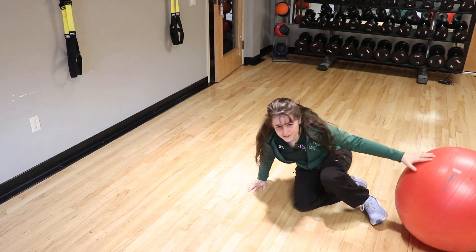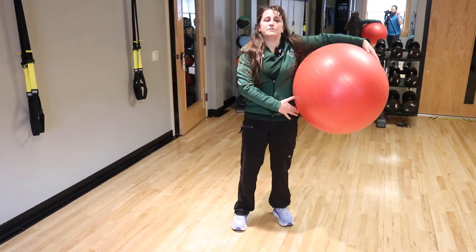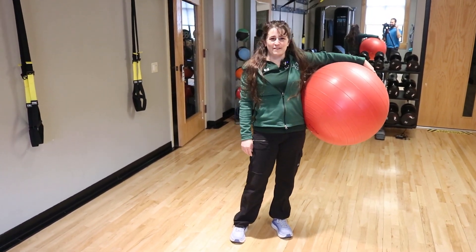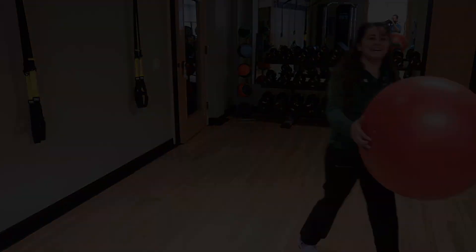So that's three exercises you can do at home with the ball for the day, getting a lot of all your muscle groups — just the ball. Look forward to more ball exercises in the future.